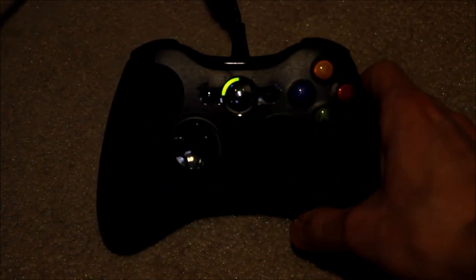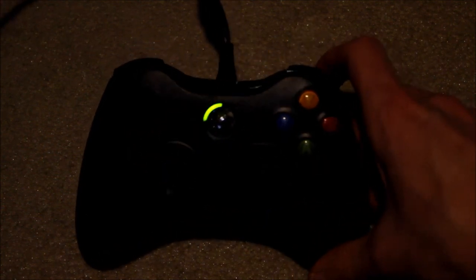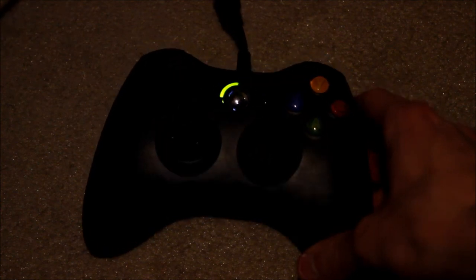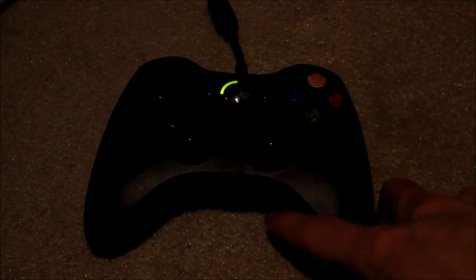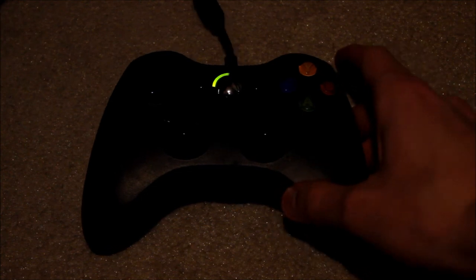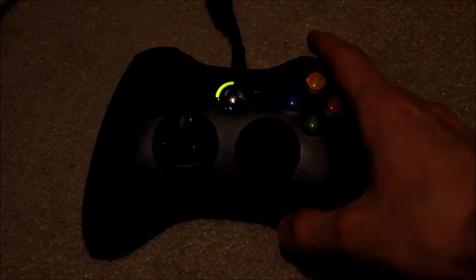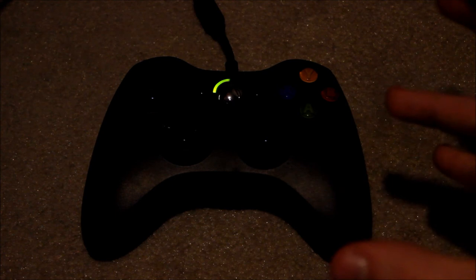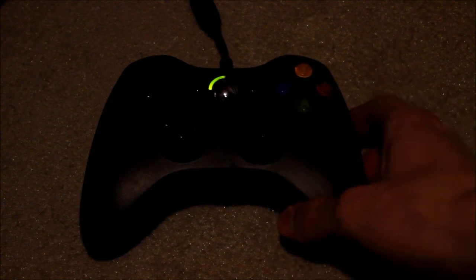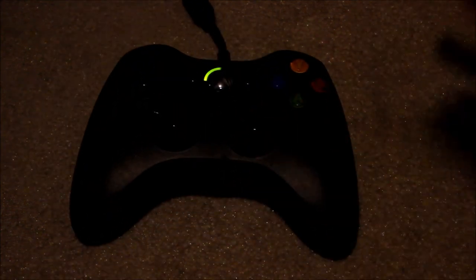Another thing too — if you don't have Steam, depending on the game, some big-title games will support a controller like this. And Steam has a huge support feature called Steam Big Picture, which will work nicely with a controller.